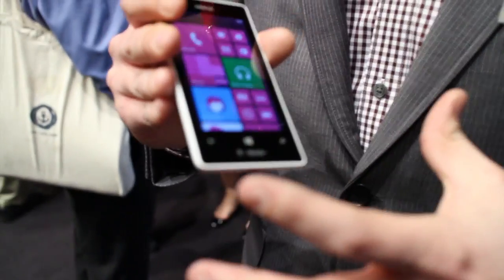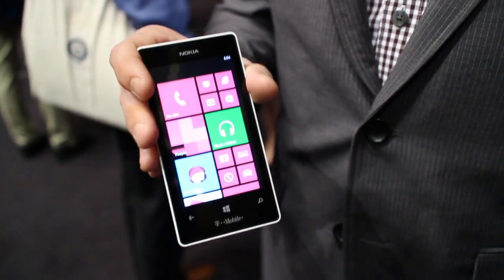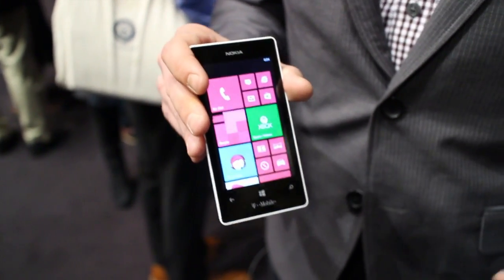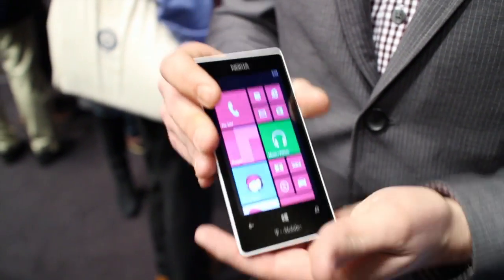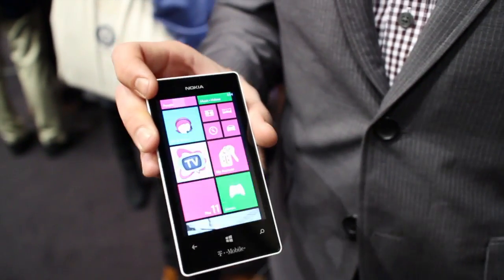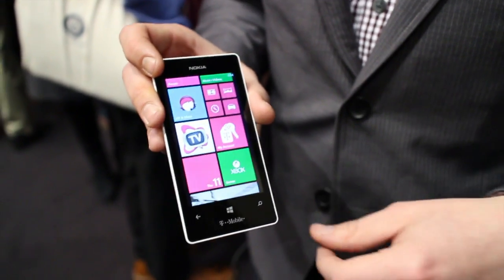It's gonna come in white — T-Mobile in May. Really excited about it. And it comes with the full suite of the HERE applications as well, so it's got all of the fun HERE stuff on there: Nokia Music, Nokia Drive, all of the great things that really go into the Lumia device that separate us from the others.